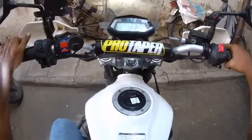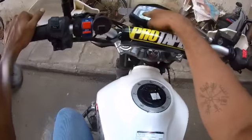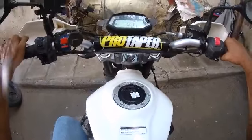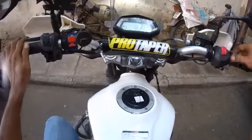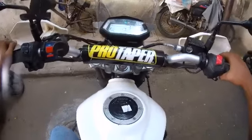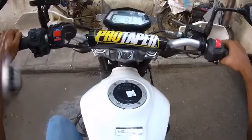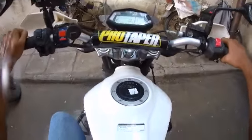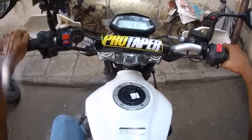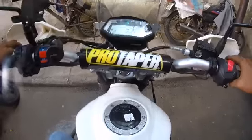So, gear indicator — this is the gear indicator. Neutral in the gear, look — so neutral, okay, you can see now. And then ABS indication: ABS blinks right up on the gear port side.